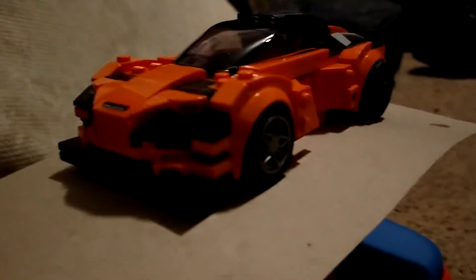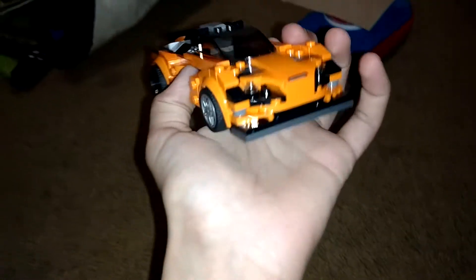Welcome back to another video. Today we are continuing our McLaren 720S wide body series that you may have previously seen. This isn't a full instruction-type video — it's just a progress update. We'll start from the front and make our way to the back. Make sure to follow my Instagram, link's in the description, along with my TikToks and all that.